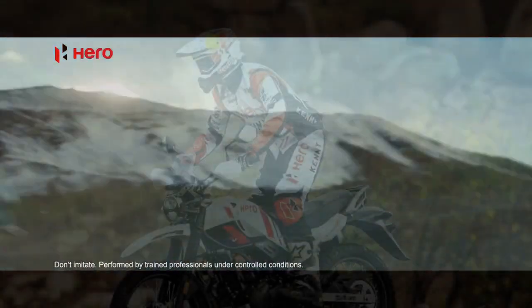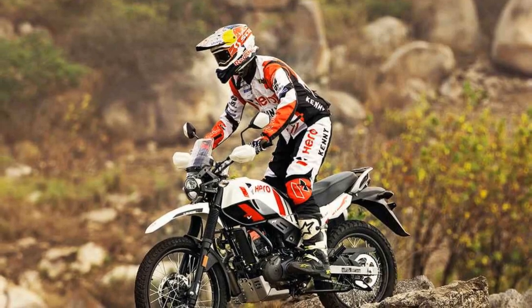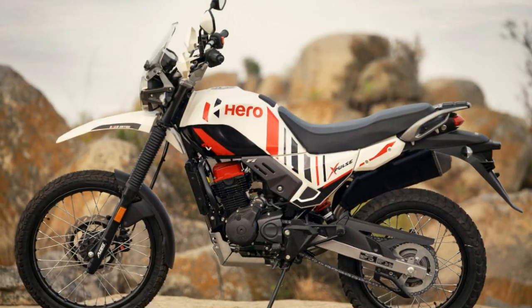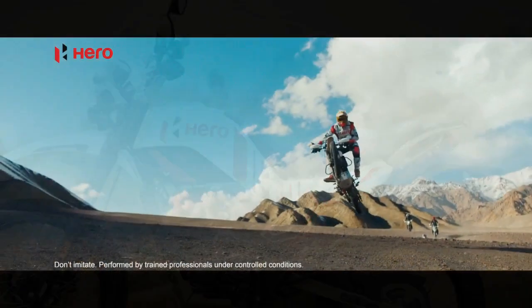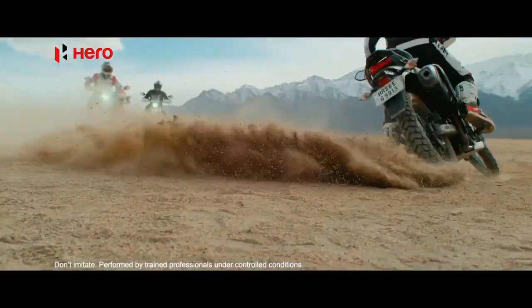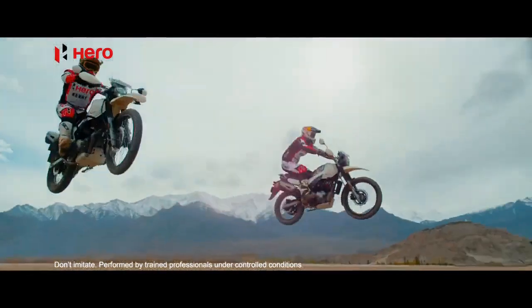Performance: The heart of the Hero Xpulse 200 is a 199.6cc single-cylinder, air-cooled engine. While the power output of 17.8 brake horsepower may not sound overwhelming, it's important to note that this motorcycle isn't designed for sheer speed but for versatile performance. The engine is responsive and torquey, making it well-suited for both urban commuting and off-road escapades.